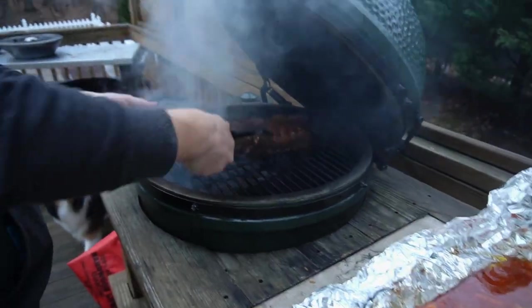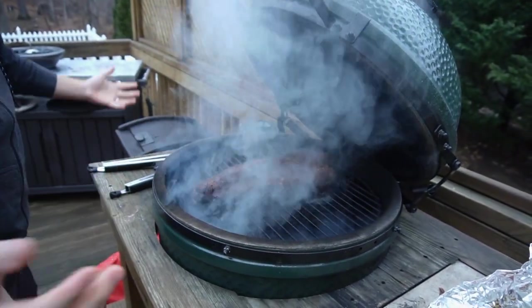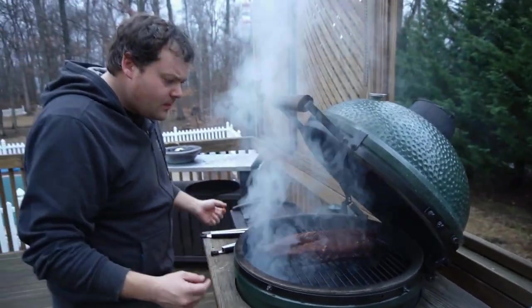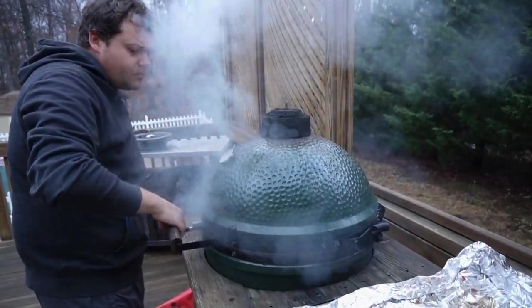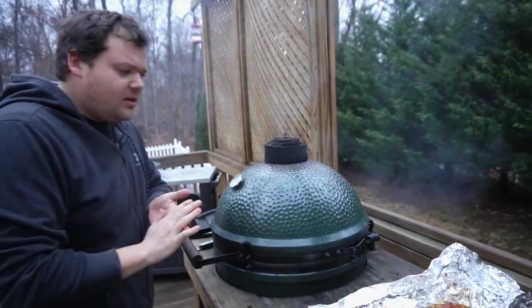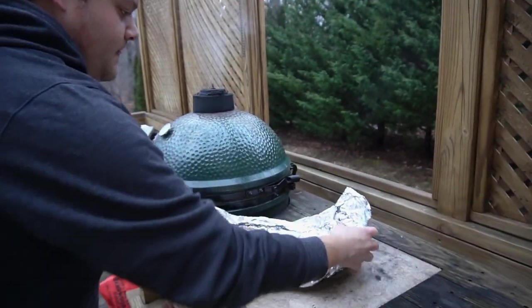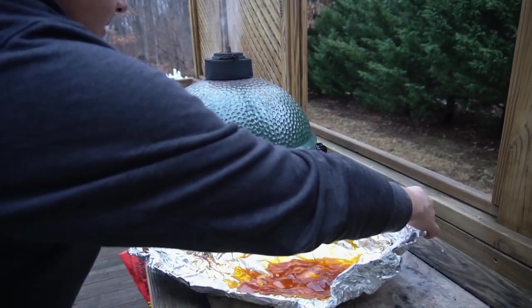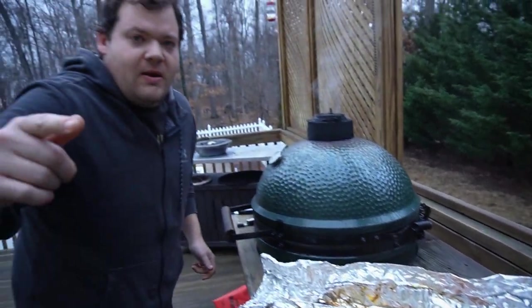We're going to take it and throw it on there like so, and we're going to do it for one more hour — that's going to firm it all up. Oh man, these are looking good. Can't wait, just a little bit longer. You can use this juice for something else if you want to make a pork gravy — put some flour in, it'd be good. But I'm just going to toss it today, in a very messy fashion. We'll see you guys in one hour when it's time to eat these things.